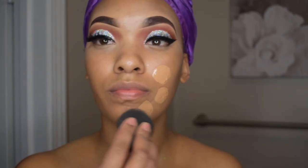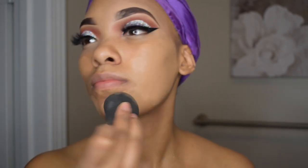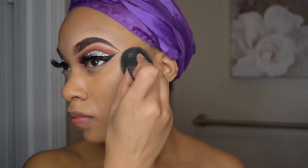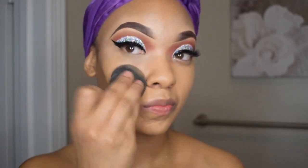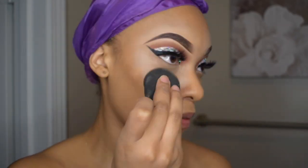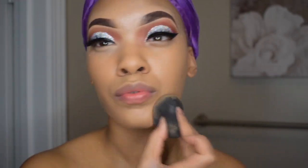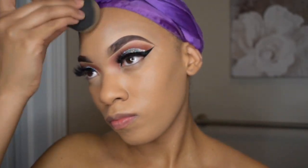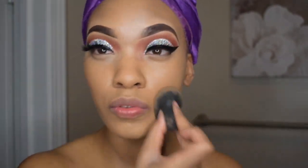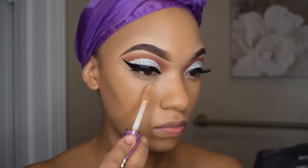Now that the eye look is complete I'm moving on to foundation. I am using my favorite drugstore foundation which is the Maybelline Fit Me Matte Poreless in the shade 322. I highly recommend this foundation especially if you're on a budget — it's not very expensive and you can find it just about anywhere. I truly love Maybelline because it is very inexpensive, and I specifically love their Fit Me collection because it caters to a wider variety of skin tones. So women with deeper complexions like myself can actually find their shade in the Fit Me collection.